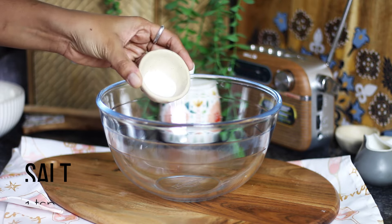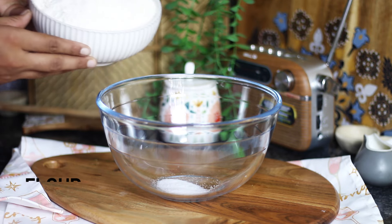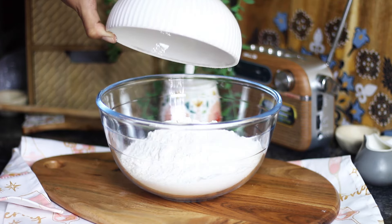In a large mixing bowl, add 1 teaspoon salt, 3 cups — that is 360 grams — of flour, 2 tablespoons sugar, and 1 and a half teaspoons instant yeast. Give them a quick mix using a wooden spoon.